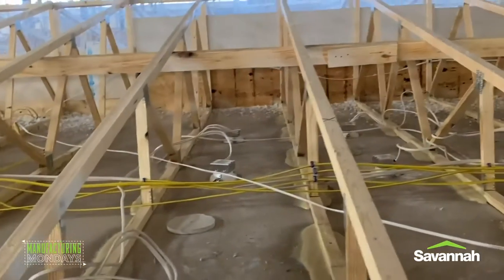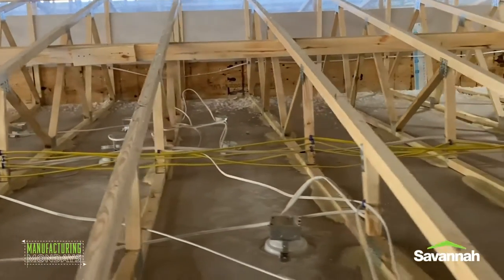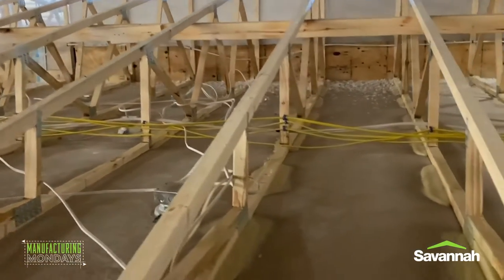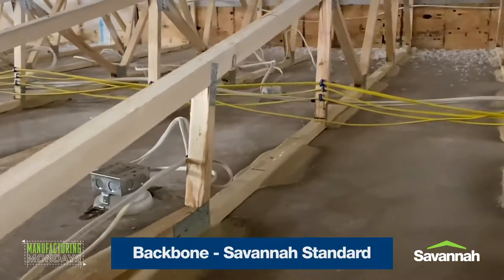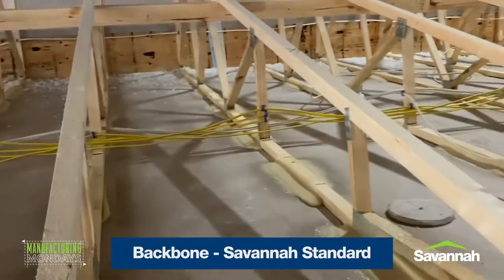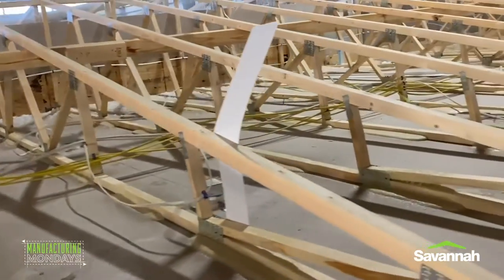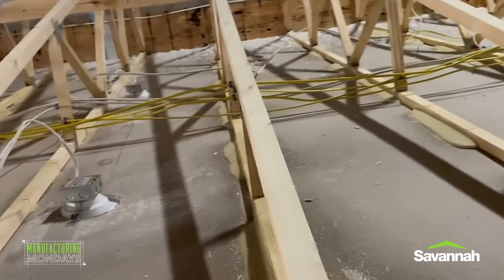Here is a great look at the guts of the roof before the insulation is blown in. As you can see, all the wiring is run for the can lights, ceiling fans, and any overhead light fixtures that may be in the home. Here is also a great look at the backbone — a Savannah standard that keeps the roof together during the construction process and provides support during transport.